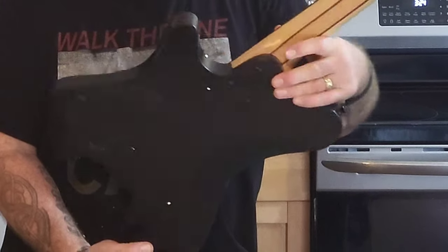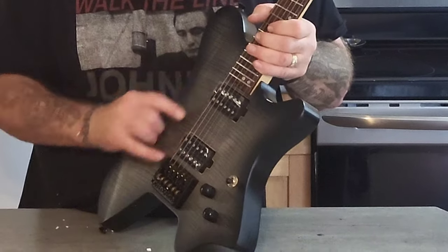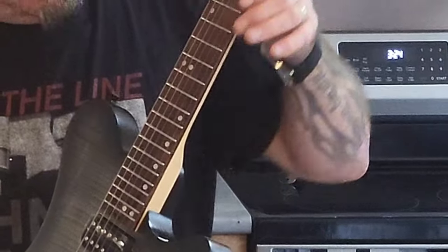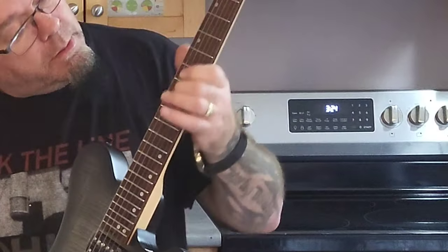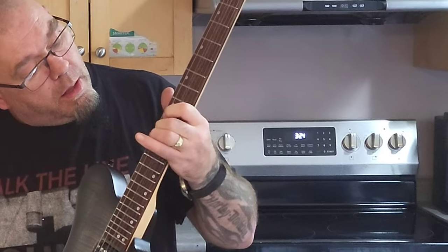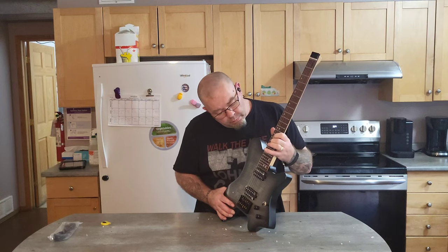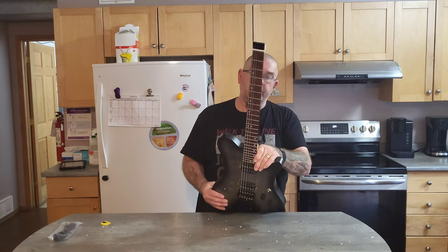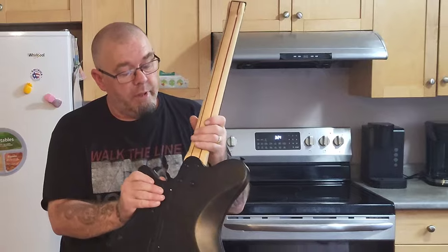I'll probably end up taking this guitar completely apart and putting all new electronics — I've already got a set of pickups for it. The frets feel fantastic actually, there's no sharp fret ends and they're not scratchy. Fretwork is actually really good. I'm really impressed — it's got a five-piece neck.